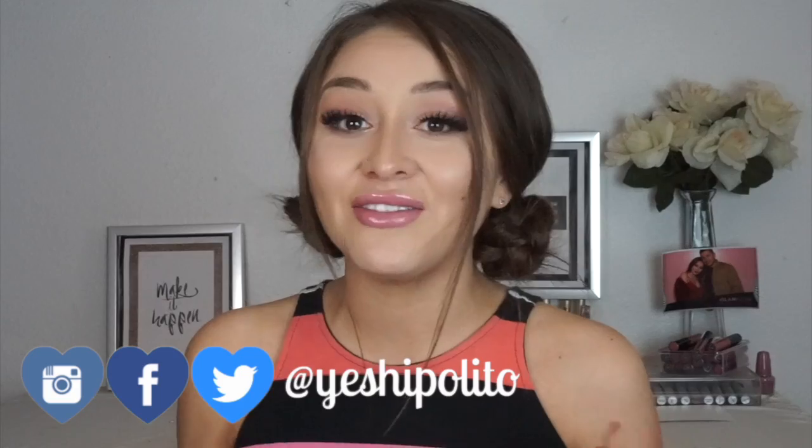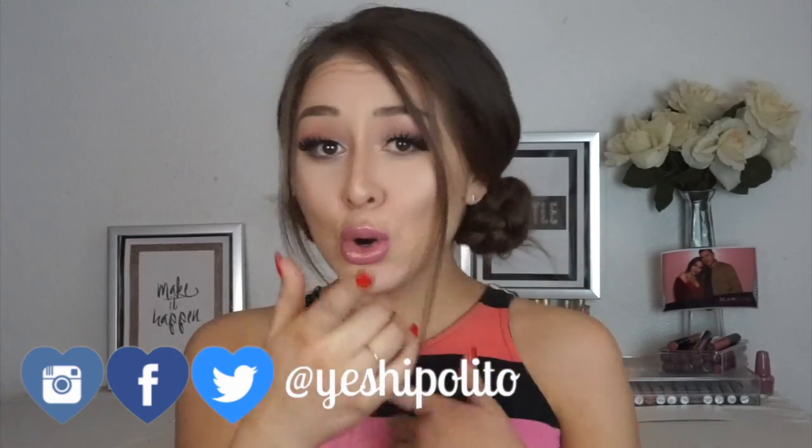Hey dolls, yes here. Welcome back to my channel. Happy whatever day it is that I uploaded this video on. Thanks for stopping by. Please don't forget to subscribe before you leave after this video. Okay, just okurr.